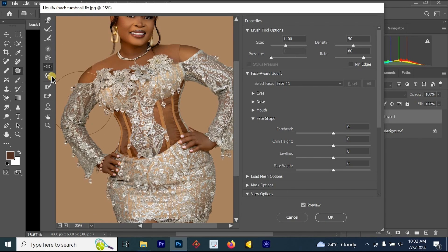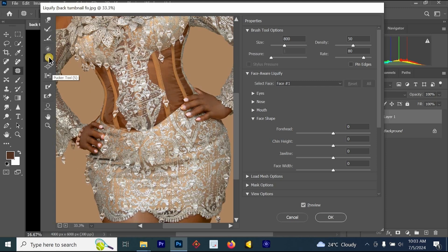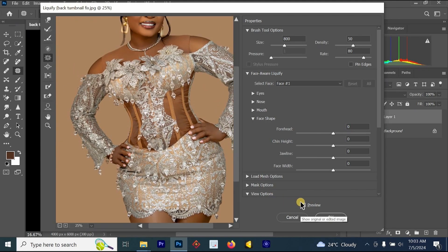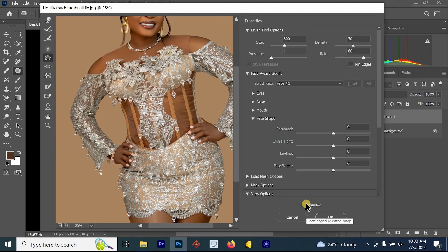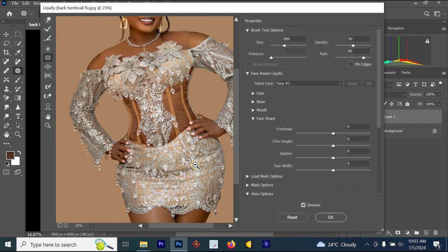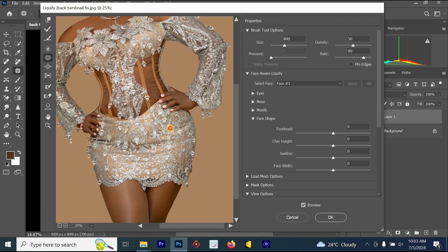The next tool we'll be using is the Pucker tool — P-U-C-K-E-R. Once I click on the Pucker tool, let's reduce the size of her stomach. You can see what is happening — I'm reducing the size of her stomach. This is the tool you can use to fix body shape in Photoshop. We have been able to fix her stomach, her chest, and her waist.